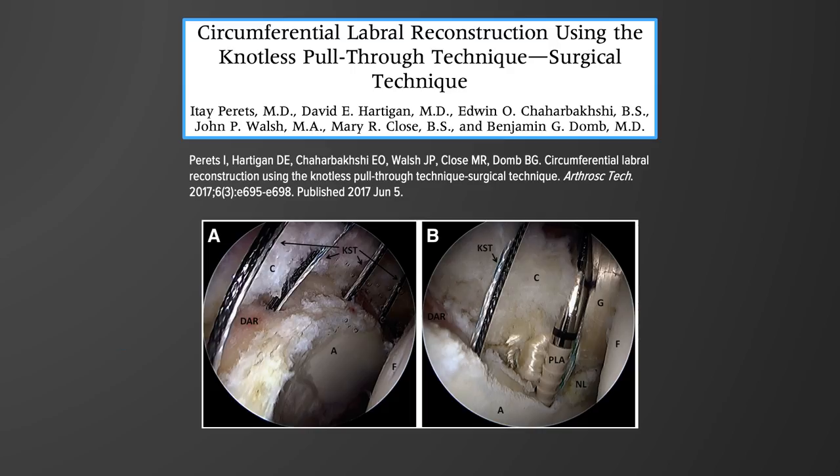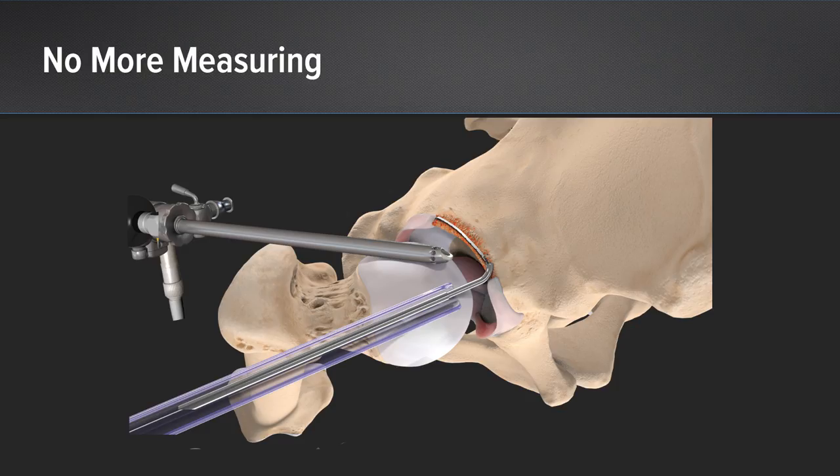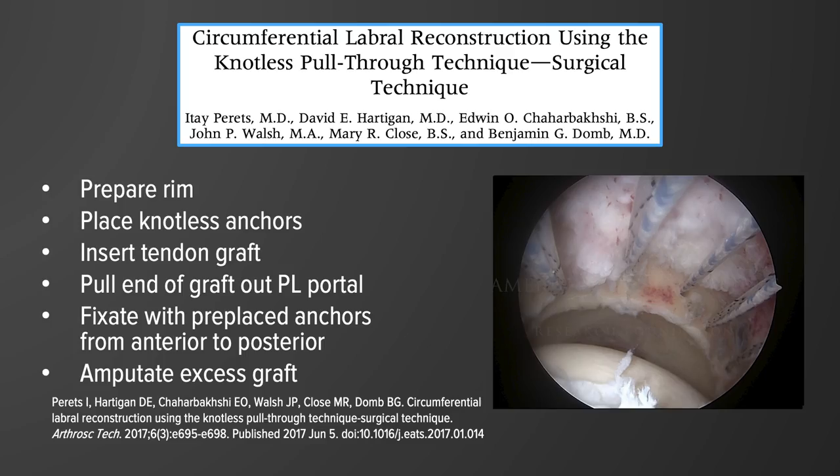The circumferential labral reconstruction using the knotless pull-through technique was published in Arthroscopy Techniques and was developed to make this procedure easier, less technically demanding, faster, and more reproducible. One of the major improvements was that it removed the need for measuring — we no longer had to measure the length of the defect or the expected length of the graft, because we complete the reconstruction before amputating the graft.